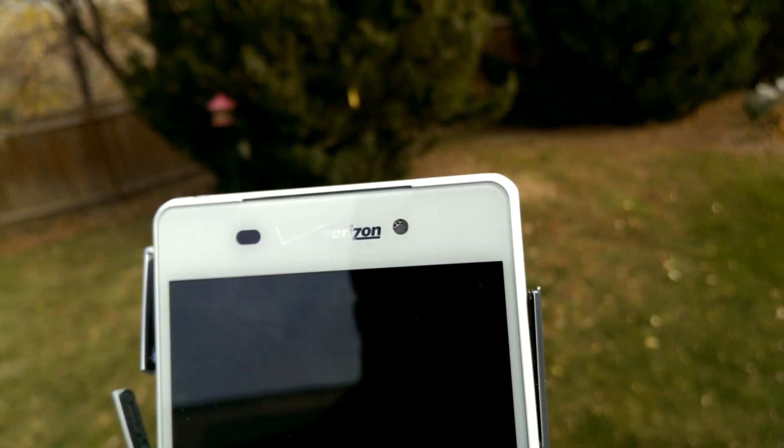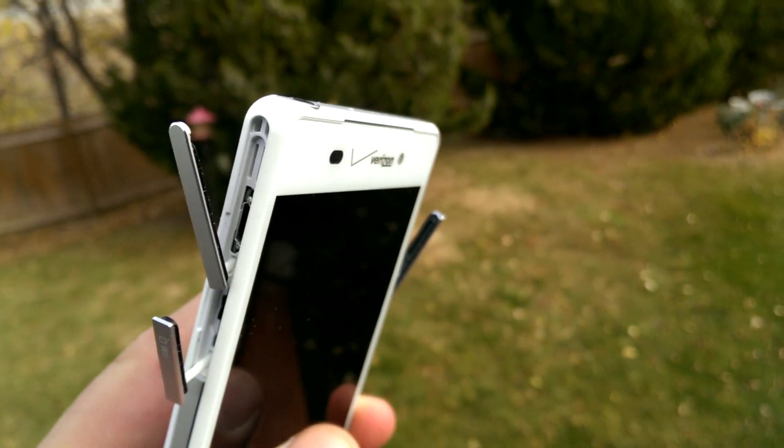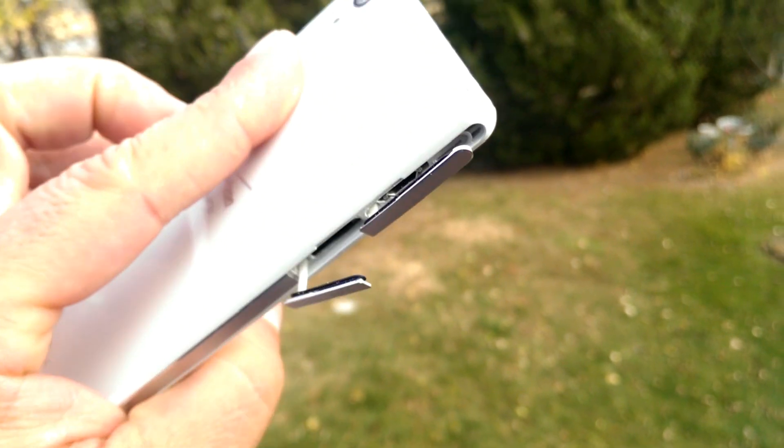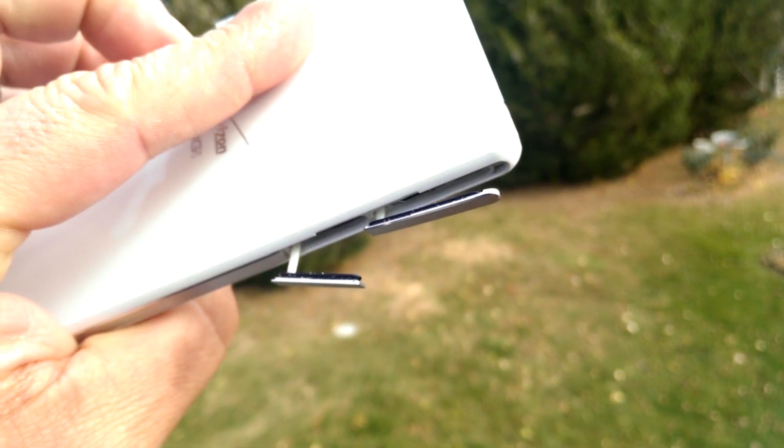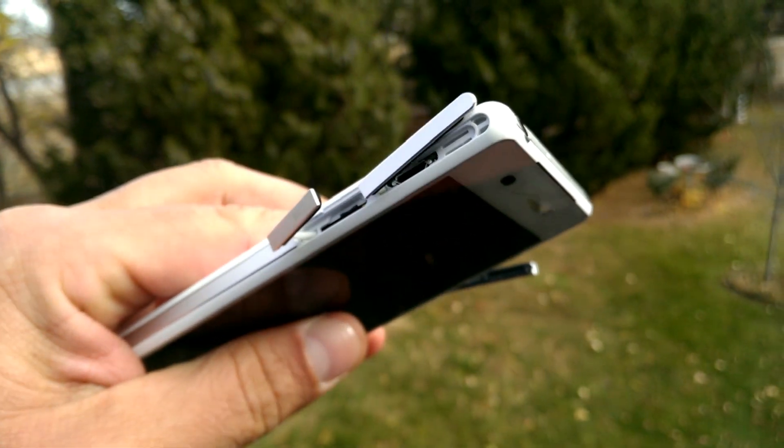If we look at the front-facing camera, there is also water inside. And when I opened the ports yesterday, there were several drops of water coming out of each of the ports.